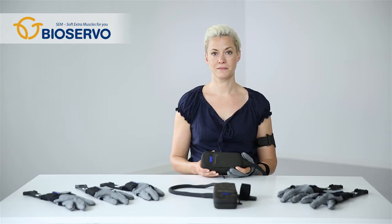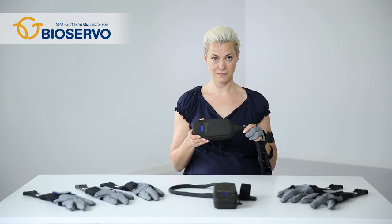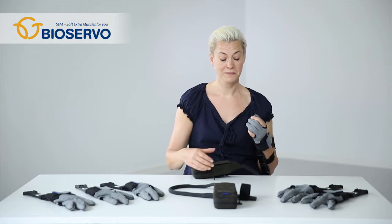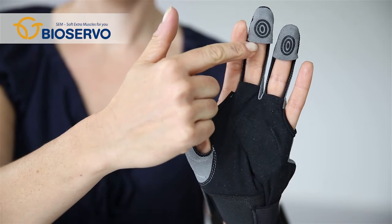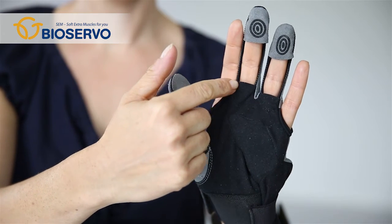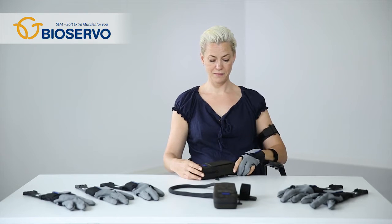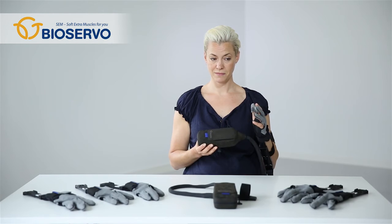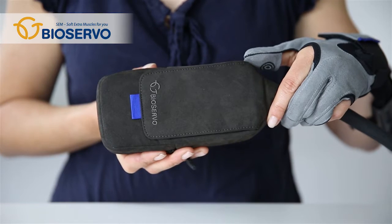This is the SEM glove. The glove consists of two main parts: a glove and a control unit called the SEM unit. The glove is available in different sizes for both left and right hand. At the fingertips there are touch sensors and artificial tendons are sewn into the glove along the length of the fingers. The artificial tendons connect the glove to the SEM unit. The SEM unit contains motors, one motor for each finger, a microcontroller that controls the functionality of the SEM glove, and rechargeable batteries as a power source.